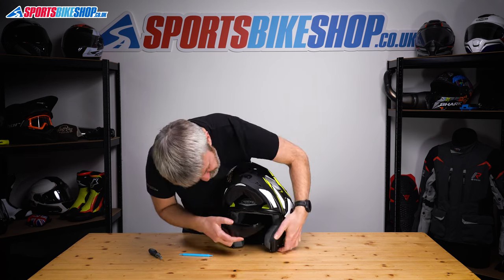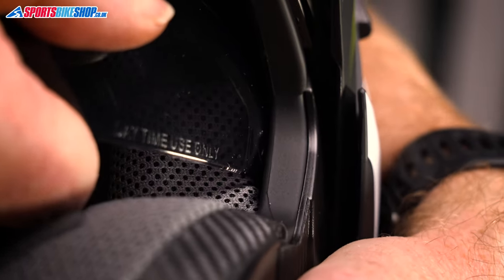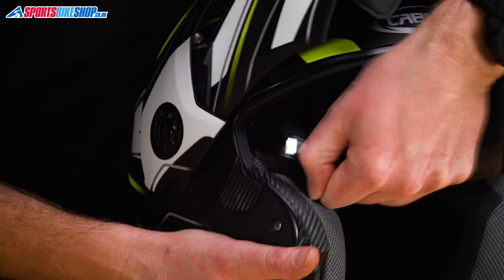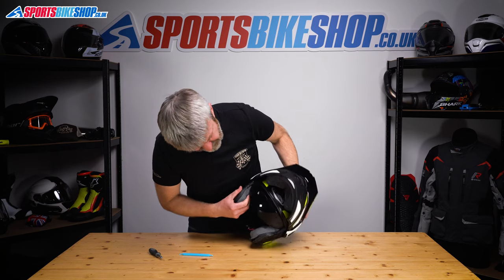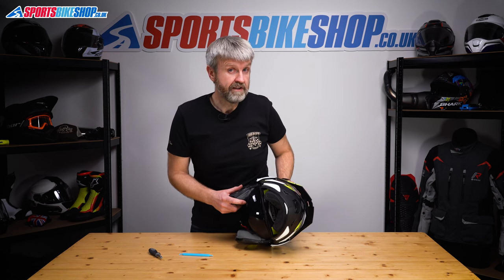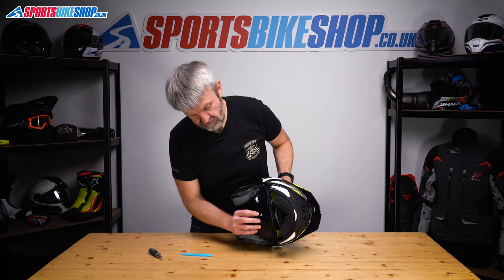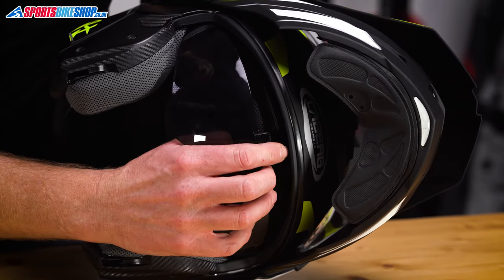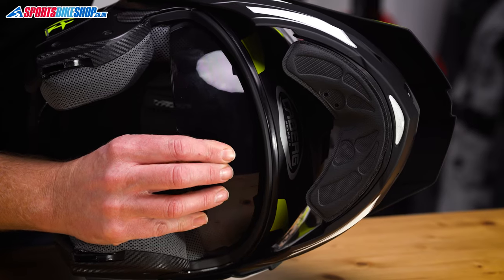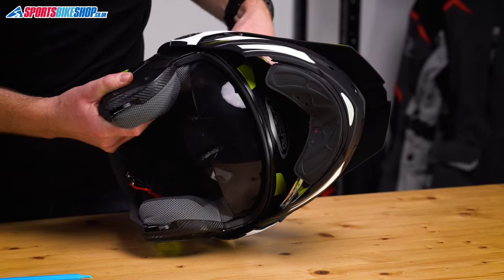Putting it back is just the reverse. Feed this between the EPS and the shell, feel for where it sits in its housing, and push it home until it clicks. Like that. Same on this side — put that there and push. There's the click. Now it's actually easier to reattach this than it is to detach it. Get hold of the switch that operates the mechanism and push it forward — that stops the visor trying to push the mechanism back inside the helmet. This tab sits on top of the little carrier that you'll be able to see just behind the rim. Put that on top, push, and there's the click — that's home. Use it a couple of times and you'll see it's working as it should.